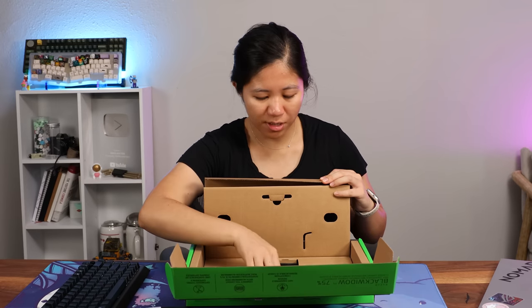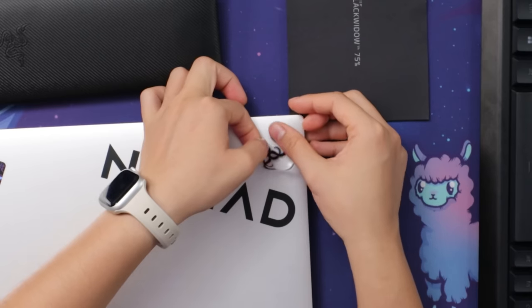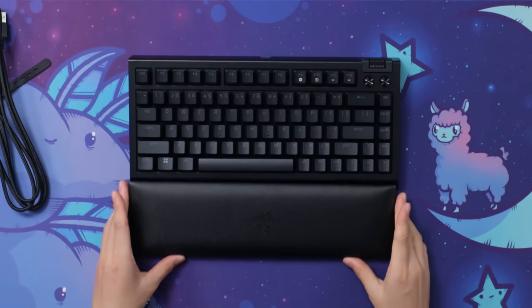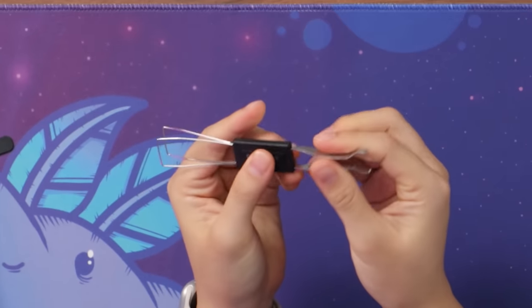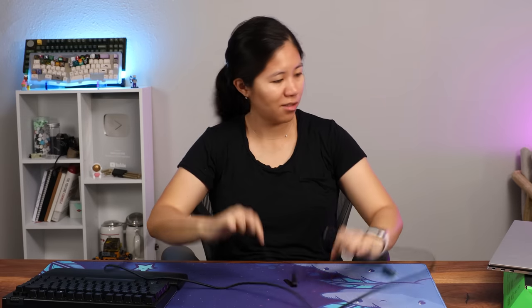Inside, we've got a couple of accessories. The entire packaging is recyclable — once you unbox it, toss it in the recycling bin. We've got Razer stickers. There's a guide explaining what all the keys are and how to take out and put in switches. There's a plush wrist rest — a little bouncy — that connects to the front of the case magnetically. It's not a super strong magnet but it does connect. Also included is Razer's keycap and switch puller, and a USB-C to USB-A cable — at least six feet, which is a nice length.